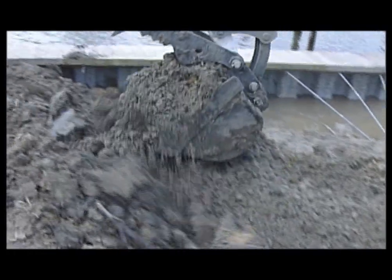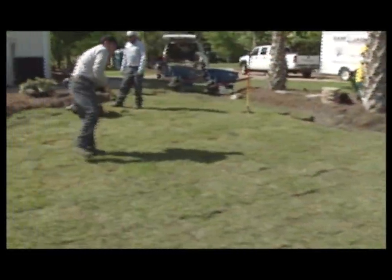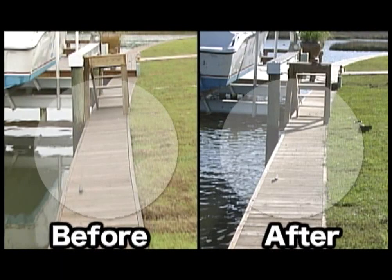Once the system is installed, cleanup is started. In this case, the system is covered with compacted soil and sod. A finished site results in an upright seawall with no signs of excavation.